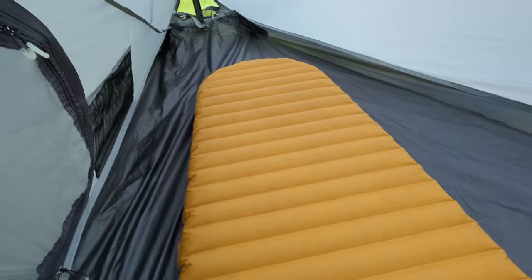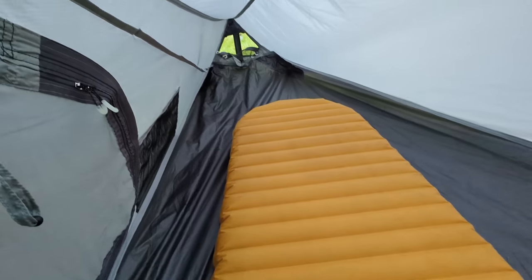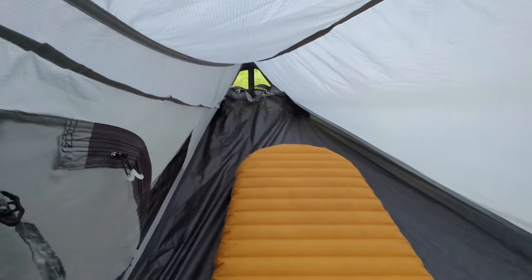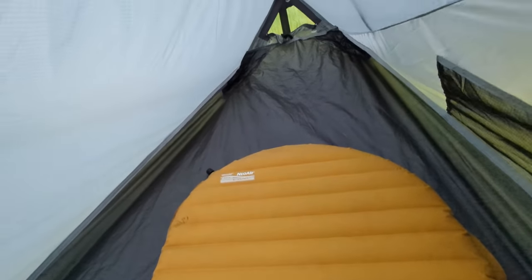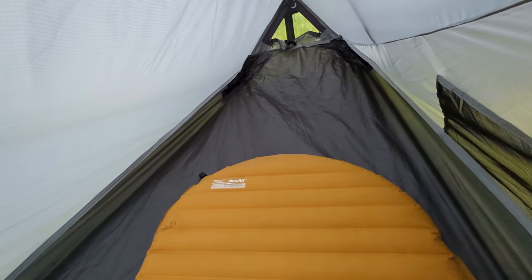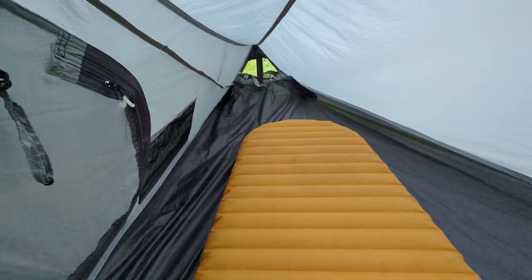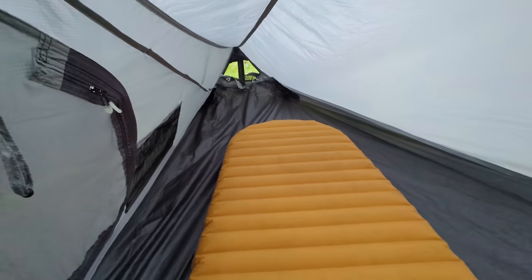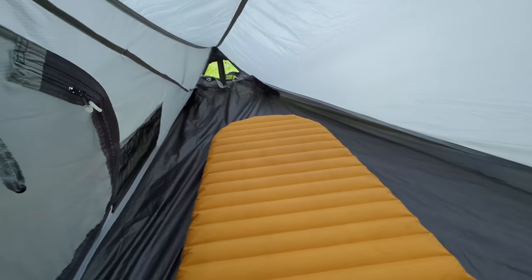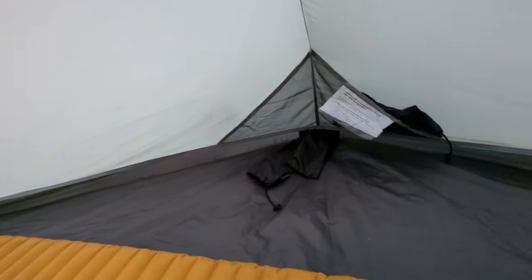With a Therm-a-Rest NeoAir inside just roughly centred, there are two feet beyond my feet, and swinging round to the head end there's at least two, possibly two and a half feet to the end of the tent. The good news is that means your head isn't covered by material and your feet aren't rubbing against the inner — unless you're exceptionally tall, though it would still fit you. The one exception is the internal headroom at 95cm, which is low profile.